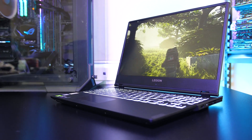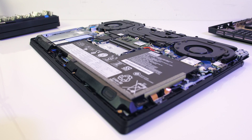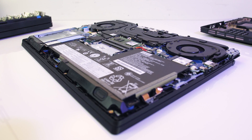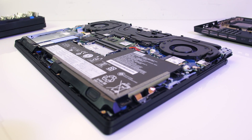The Lenovo Y540 is a gaming laptop offering some nice specs for a fair price, but just how hot does it get, and does this cause any performance loss? I'll be taking a detailed look at thermals and seeing how much we can improve performance with some simple changes.